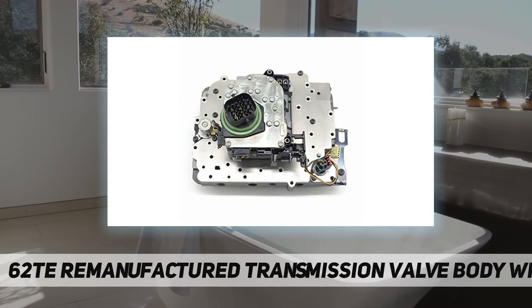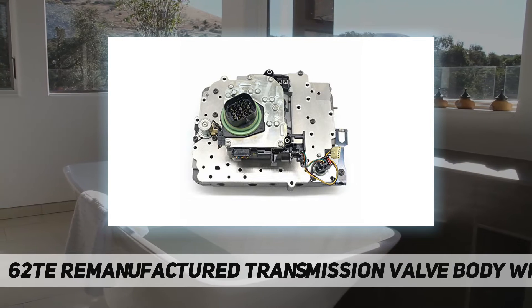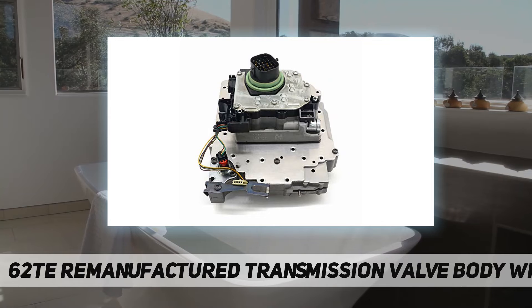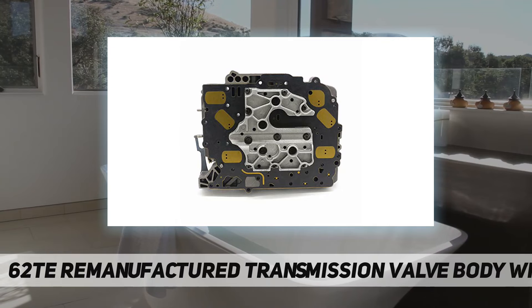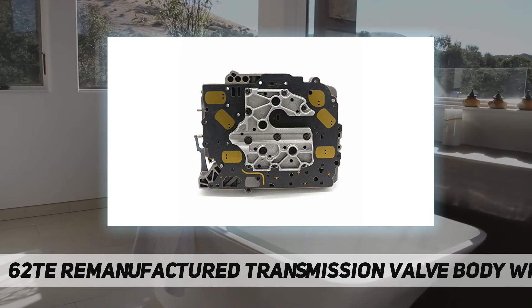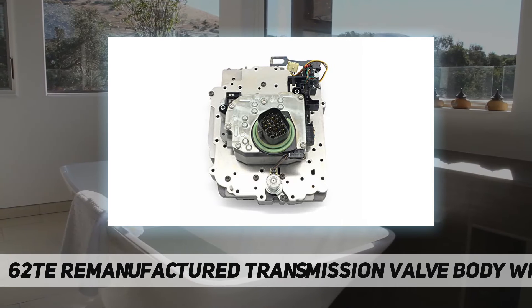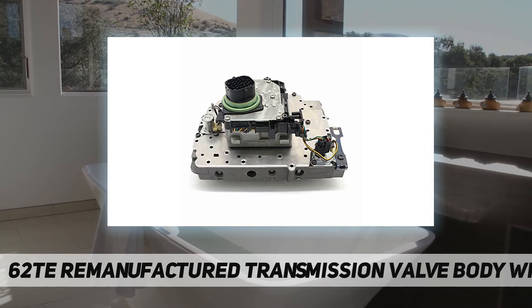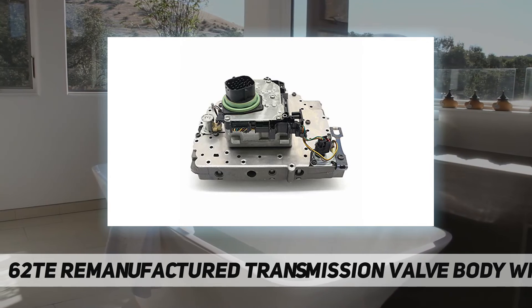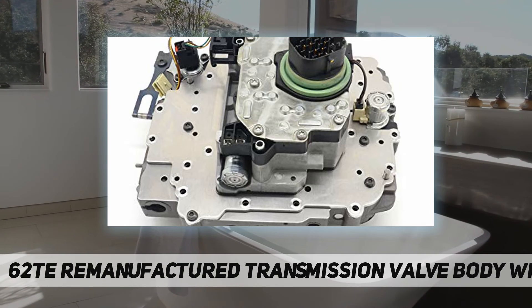OEM: 68376696AA, 5078709AB, D262420A. Features: easy to install with related installation video available. Durable — engineered from high quality materials to improve reliability and durability. Always wear eye protection and start with installation tools.